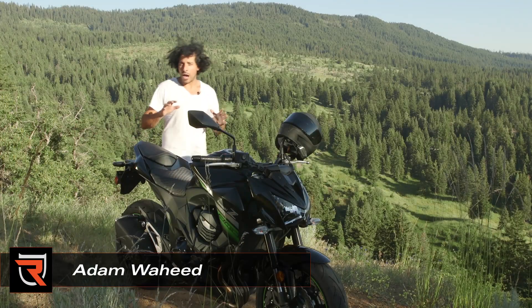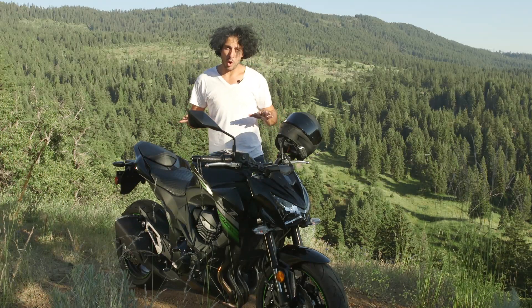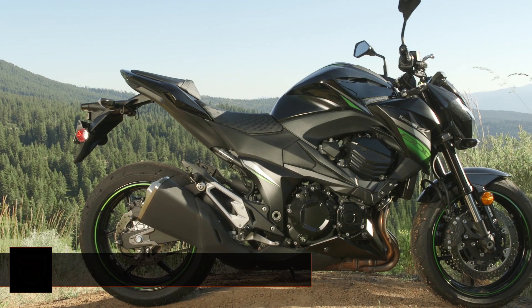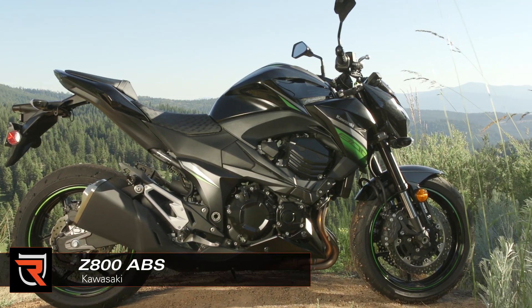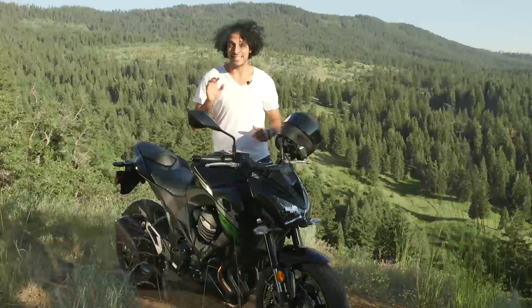Up until recently, if you wanted a Kawasaki Z street bike, you were going to spend well over 10 grand. Not anymore. Kawasaki's importing its $8,400 Z800 ABS in every state except California. So it's a good thing we came to Southern Oregon to test it.